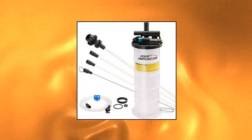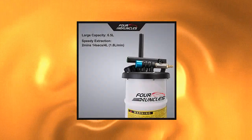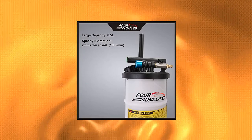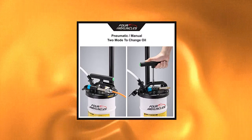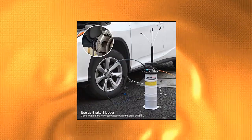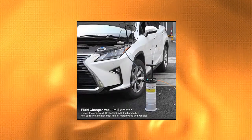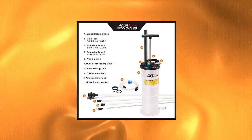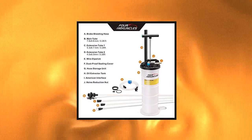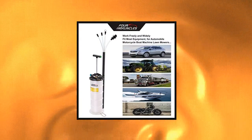FOUR UNCLES Oil Changer Vacuum Fluid Extractor offers pneumatic and manual modes to fit any condition. The pneumatic mode provides higher speed while the manual mode requires no other equipment. Fast extraction speed of 1.8 liters per minute — the pump extracts engine oil from a 4-cylinder car within 5 minutes in pneumatic mode. Comes with 5 kinds of tubes of different diameters, a 6.5 liter reservoir, a 3.28-foot flex hose, and 3 extra dipstick hoses to reach the very bottom of the reservoir.